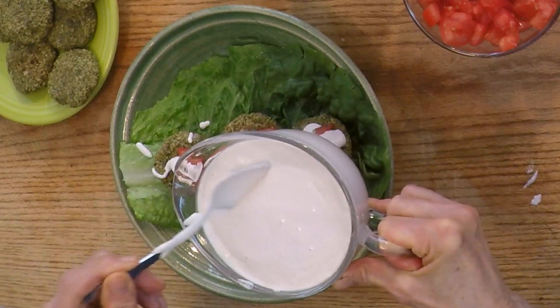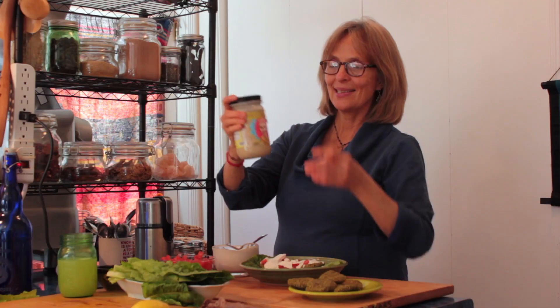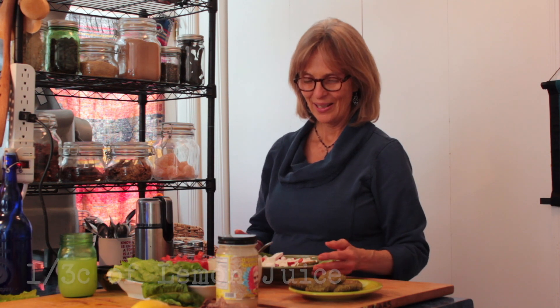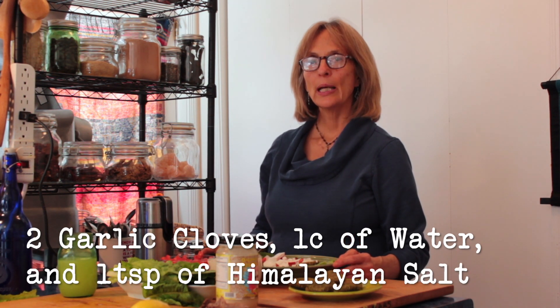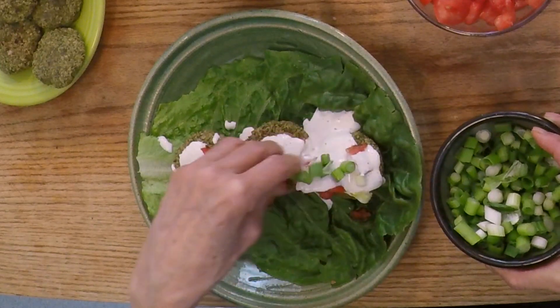I also made a tahini sauce. For this recipe: one cup of raw tahini — I like a specific brand with a smoother, less bitter flavor — then a third to a half cup of lemon juice depending on your preference, two cloves of garlic, one cup of water, and a teaspoon of salt. Blend it all in your blender or Vitamix.